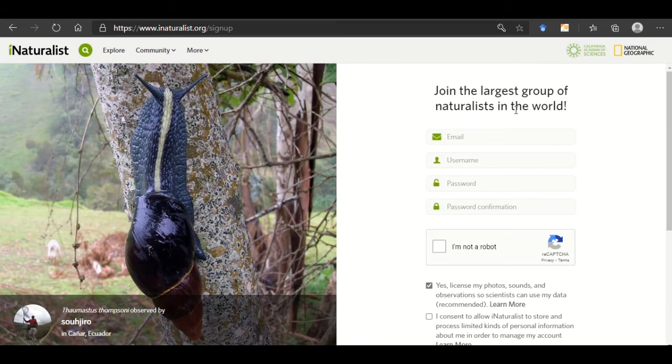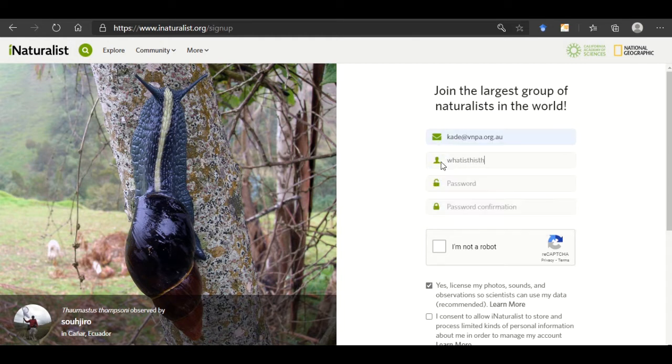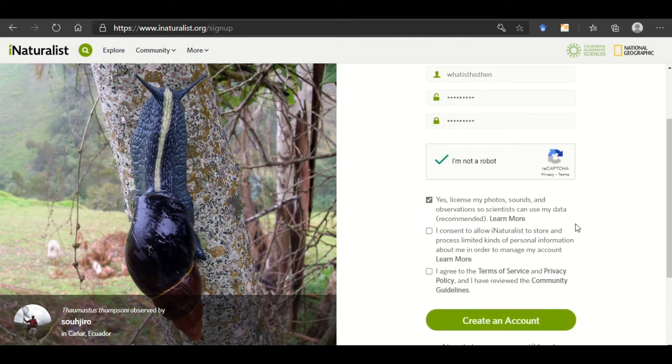Click sign up, and from here you enter your email, your username which is what you want to be known by, your password, repeat your password, and signify that you are not a robot.